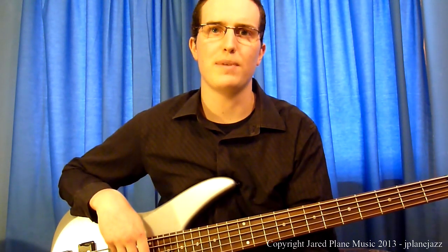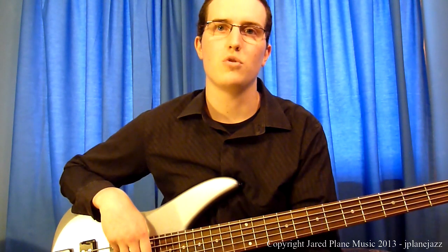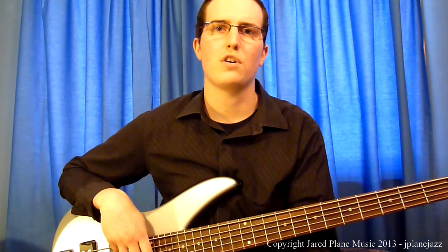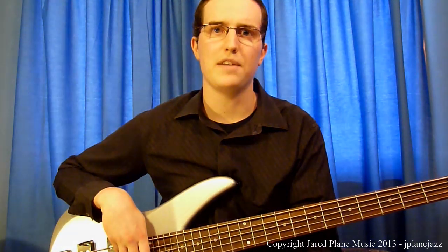Next, we're going to use some notes that are not strictly in the key of C major. These notes will be chromatic or passing tones. To a lot of people, these notes are what really make a walking bass line sound jazzy. To save time, we're not going to talk about why these notes work on each chord — we'll save that for a later video.